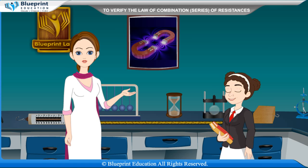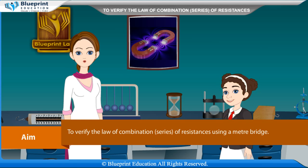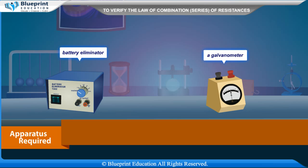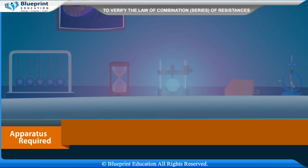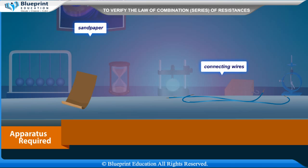For which the galvanometer shows no deflection. Let's do an experiment to verify the law of combination of series of resistances using a meter bridge. Our aim here is to verify the law of combination in series using a meter bridge. Apparatus required are: a meter bridge, a L'Eclanche cell or battery eliminator, a galvanometer, a resistance box, a one-way key, a jockey, two resistance wires or two resistance coils, a set square, sandpaper, and connecting wires.